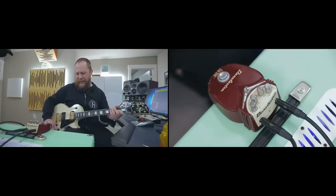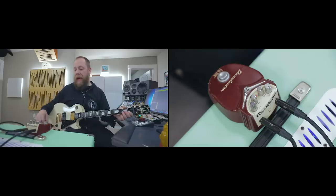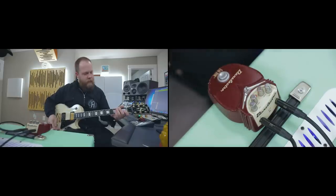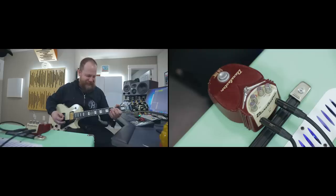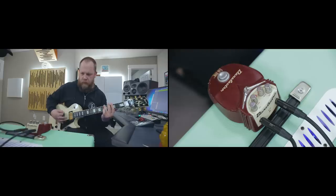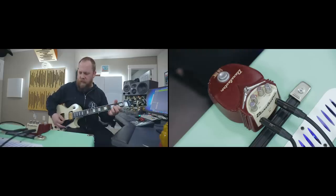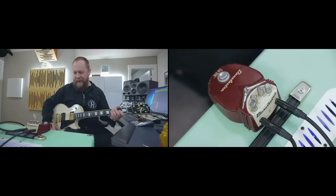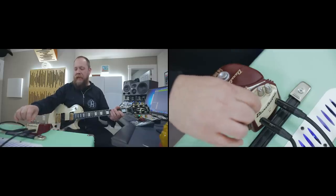Needs more gain. This is exactly like I remember it. I'm going to turn the gain all the way down and see how that sounds. There's just so much gain going on even all the way down, so I'm going to turn it back to noon and mess with the EQ a little bit.